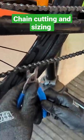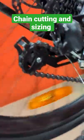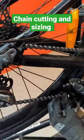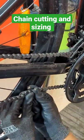Hey guys, today I'll show you how to cut the chain and size it. Remove the master link and ensure that the bottom of the chain does not touch your guide pulley. After this, measure the chain.